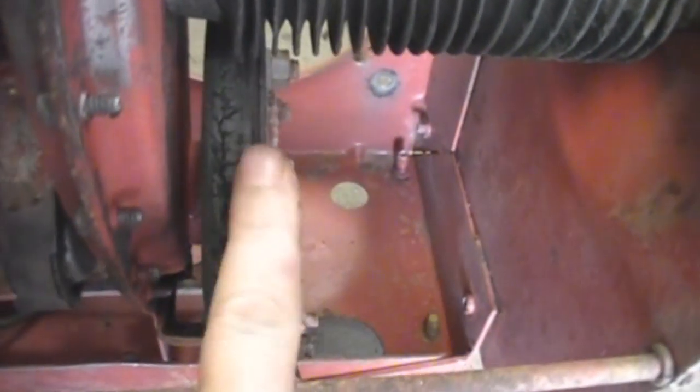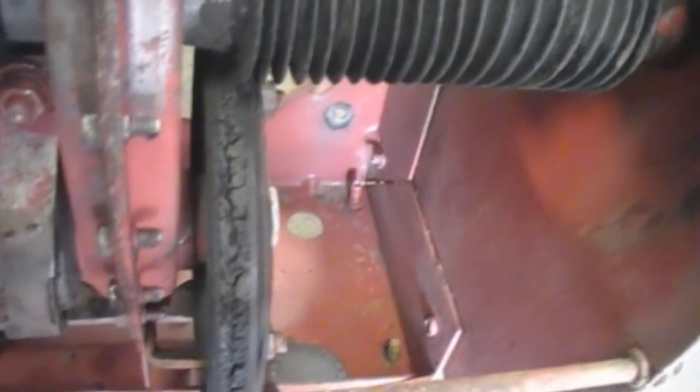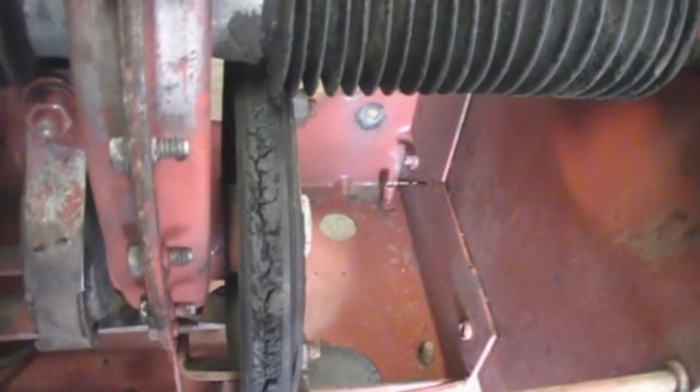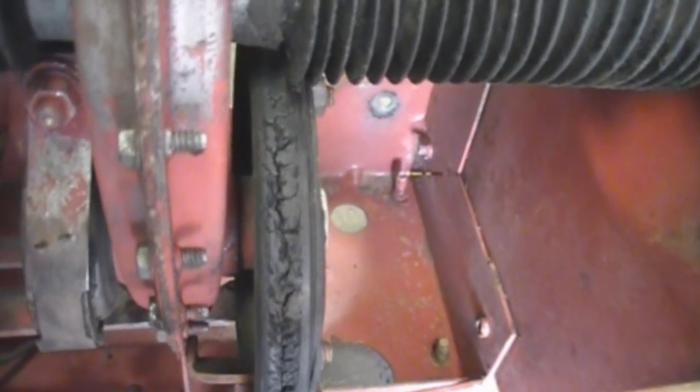I am going to get a new — they call it a Driven Wheel — because this one's obviously pooched. But I can order them from Sears. There's a little Sears order place down in town that I can just order it over, and it's $6.32 for the whole Driven Wheel. So can't argue with that.